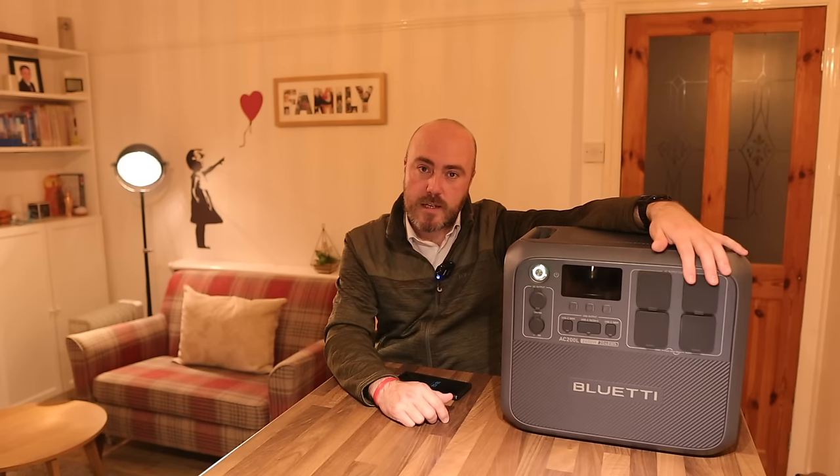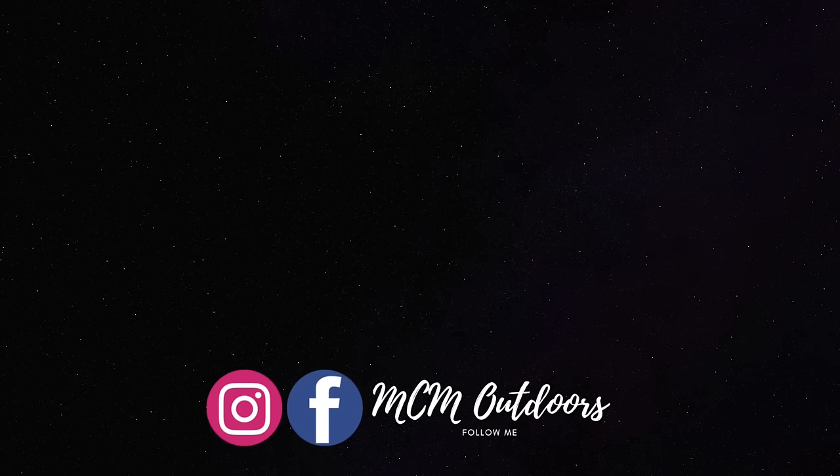Thanks very much for watching. If you've got any questions about this unit, let me know in the comments. A big thank you to Bluetti for letting me try it out.